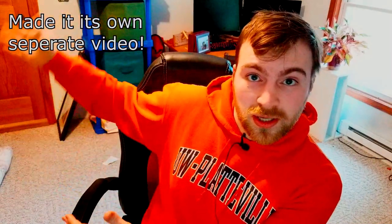Hey guys, Luke here. If you're just here for the guide and walkthrough, click here somewhere in this area, and that'll take you straight to installing VS Code and installing PlatformIO.